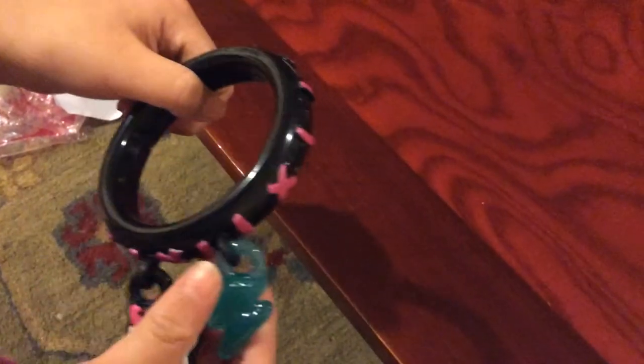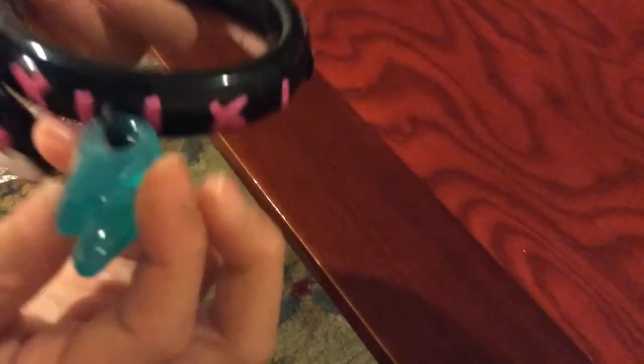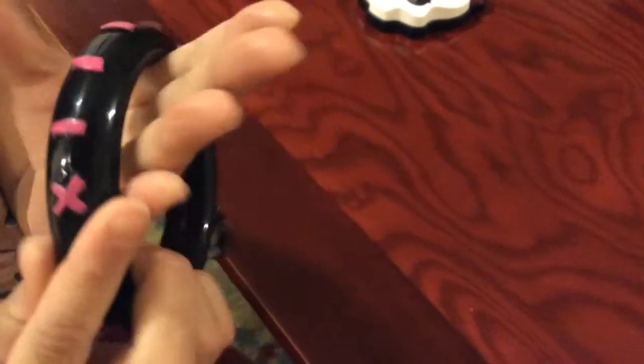So it has the Monster High logo, and it has this blue lightning thingy — look at it really close. It's really, really shiny, which I like about it. And over here it has some other stuff on it too.